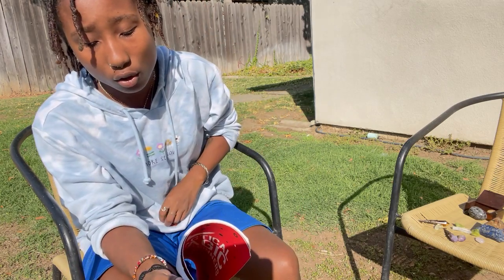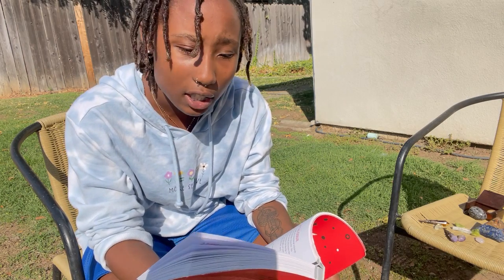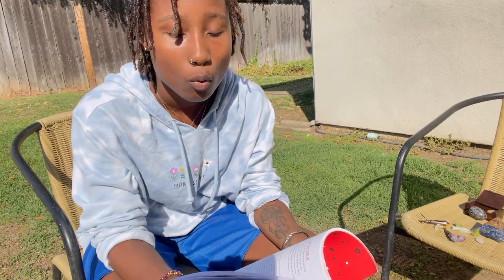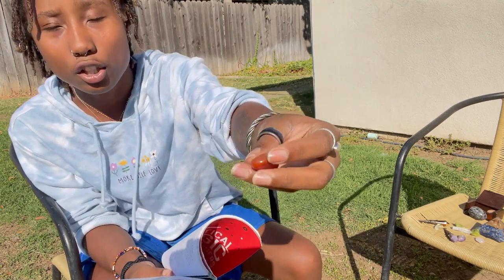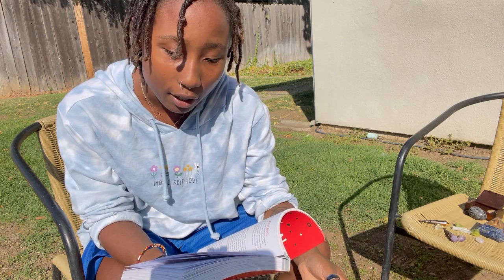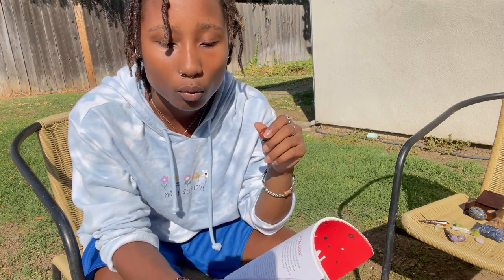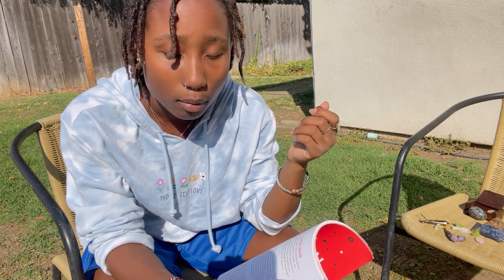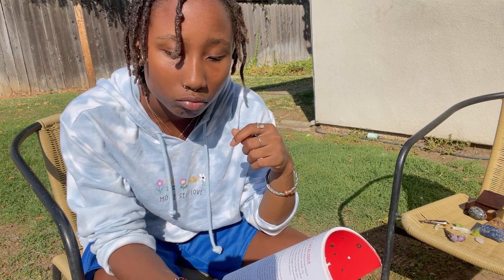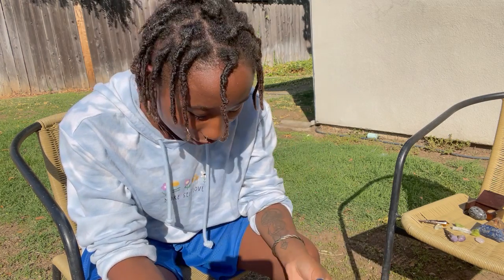Feel free to correct me if I'm wrong. Actually, I think this one might be carnelian — carnelians and jaspers look a lot alike. So this one is a stone of motivation and inspiration. It helps remove creative blockages and build confidence, motivation, and inspiration.